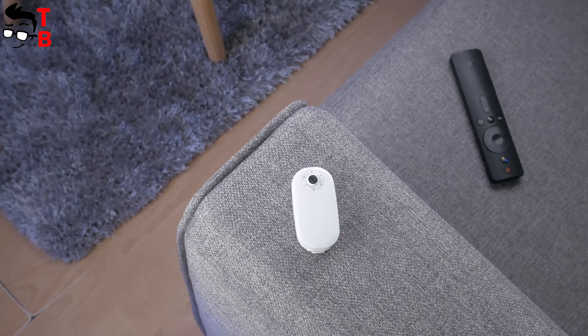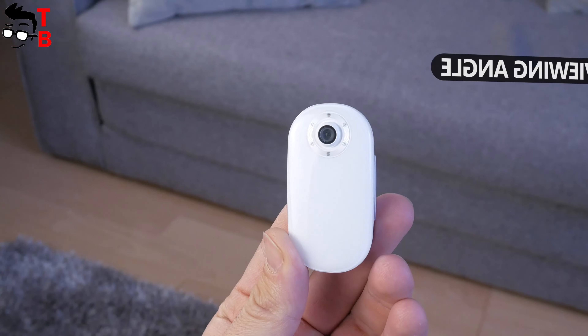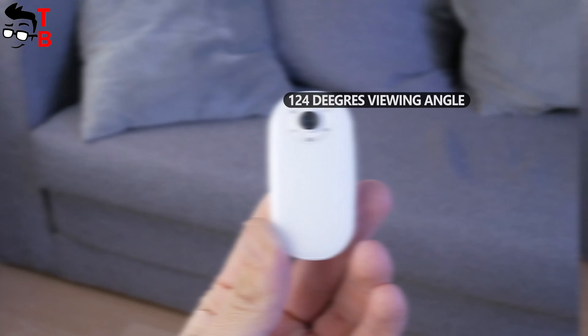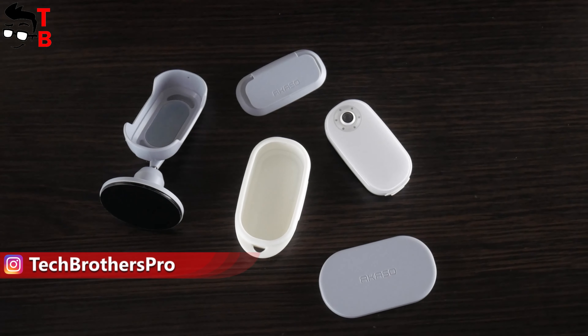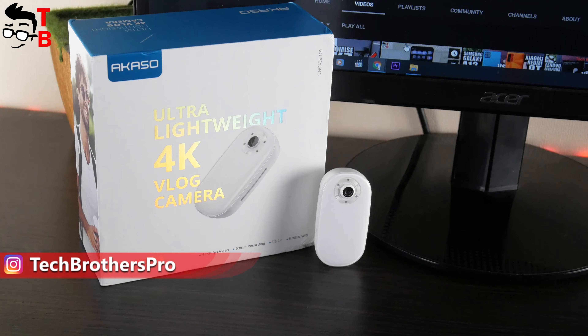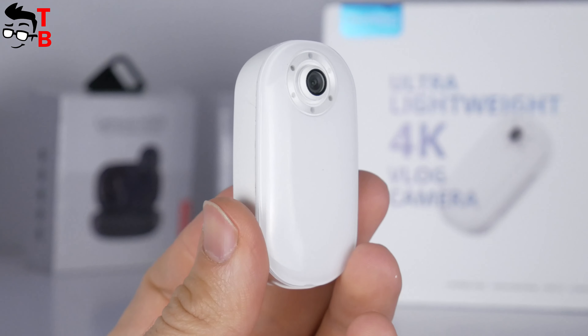As for the new Akasa Keychain, it has 4K resolution, 20MP sensor, 184 degrees viewing angle, 5G Wi-Fi support, and different accessories in the package, such as carry-on camera case, pivot stand and mount base. So, let's start the review with unboxing, and then look at the design of Akasa Keychain and watch some videos.